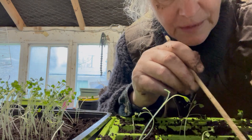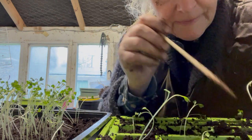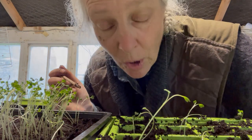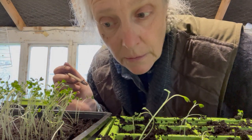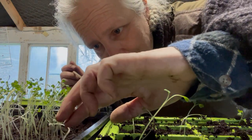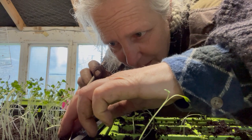I don't know why I'm whispering. It's raining outside. I'm whispering because these baby broccolis are tiny. Maybe that's why I'm whispering, because it's a delicate process.